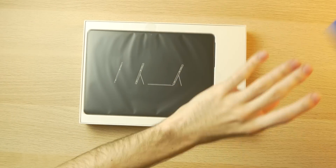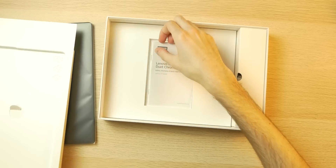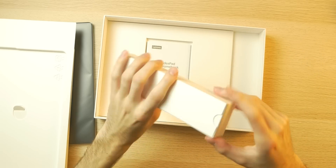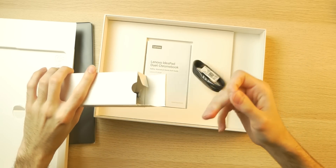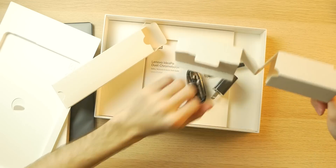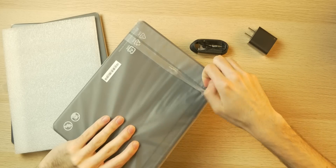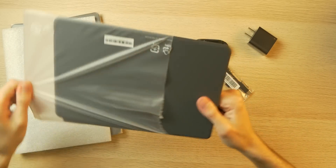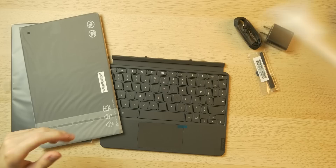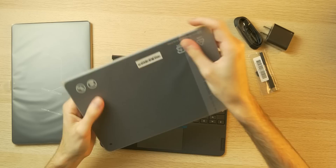So let's pull the lid off here and see what's in the box. We got some Chromebook Duet literature. We got a USB Type-C cable. Oh, and a headphone jack to USB Type-C adapter — that's a nice little touch. We got the power brick in here too. And then we have the keyboard. And also this part — okay, so this is like a soft touch fabric woven back cover.